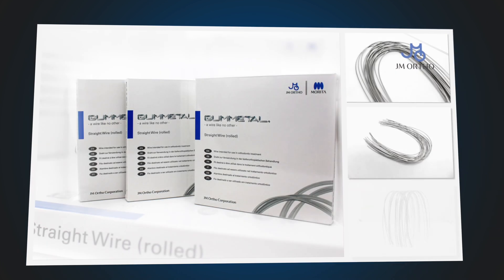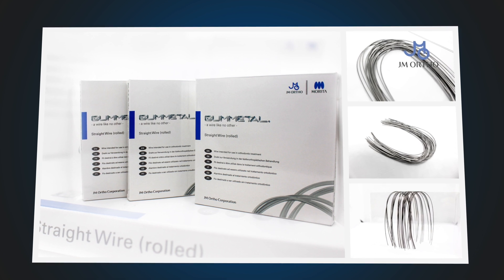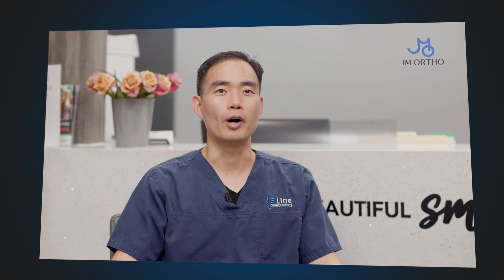Whether you are practicing orthodontics using the straight wire technique or the multi-lube H-wise arch wire technique, gunmetal is a wire like no other.